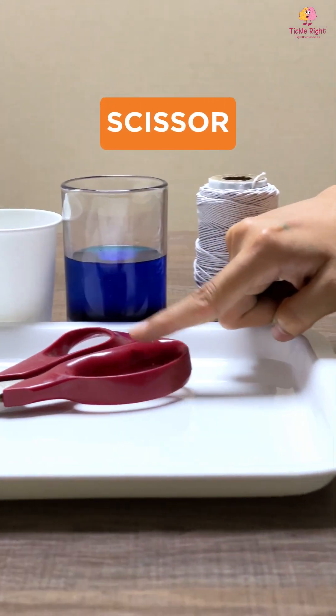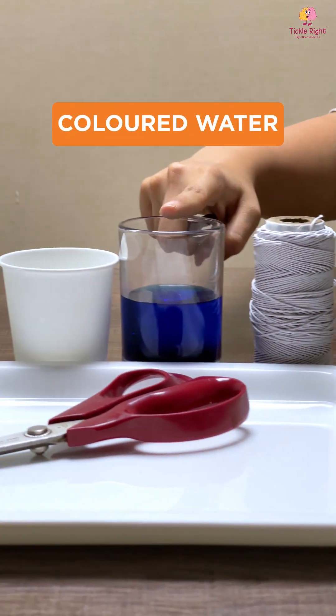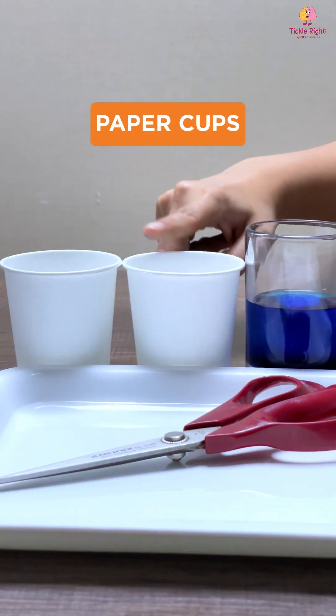For this experiment, you will need a tray, a pair of scissors, some twine, some coloured water and two paper cups.